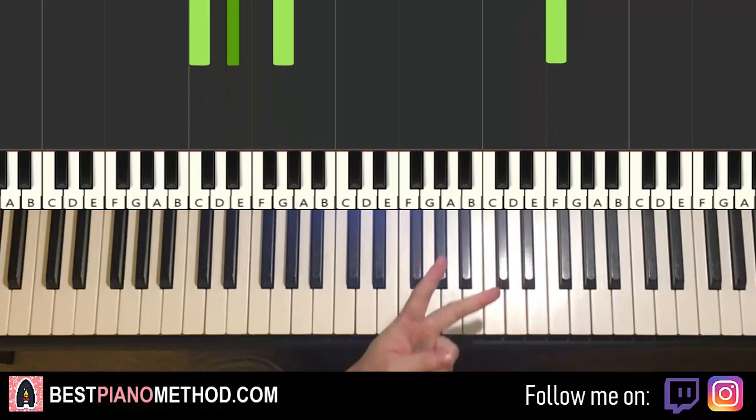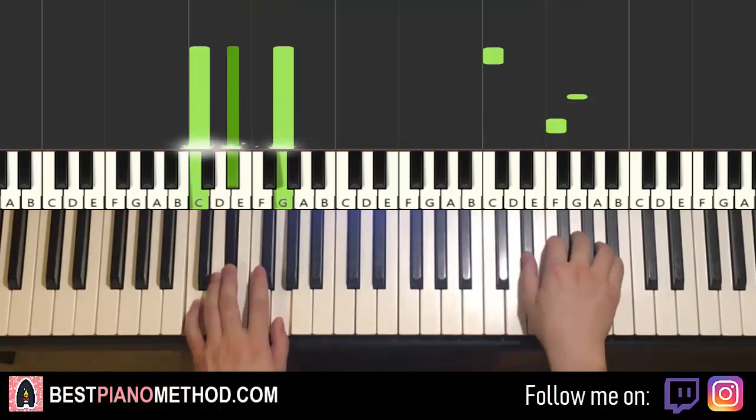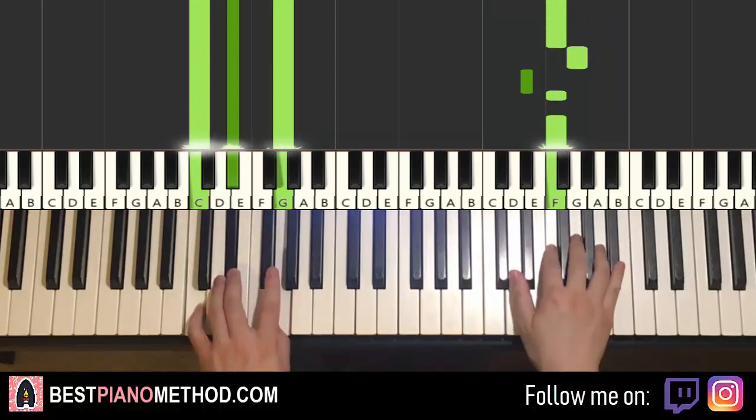And then something awesome happens — the second part is exactly the same as the first part, so you just repeat it. That's the second part.